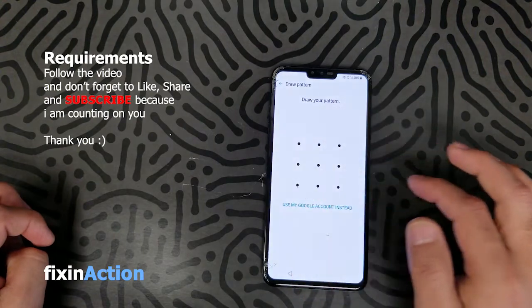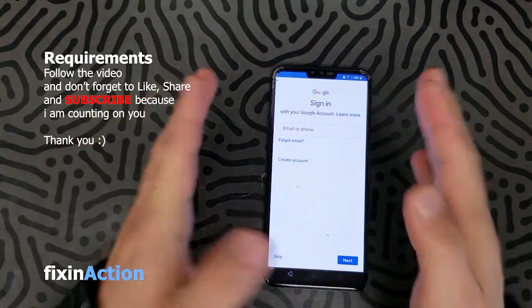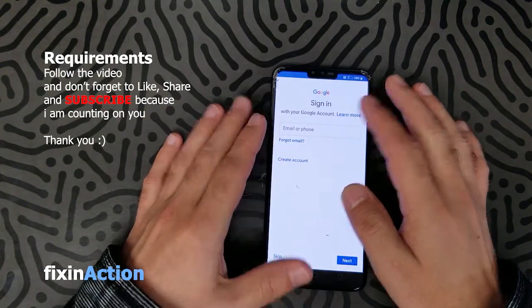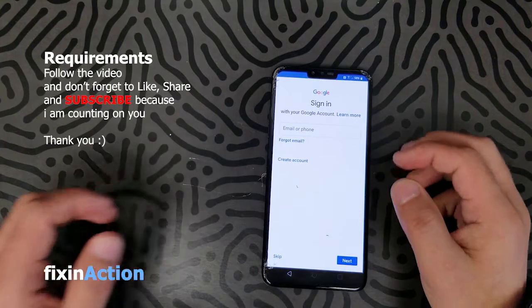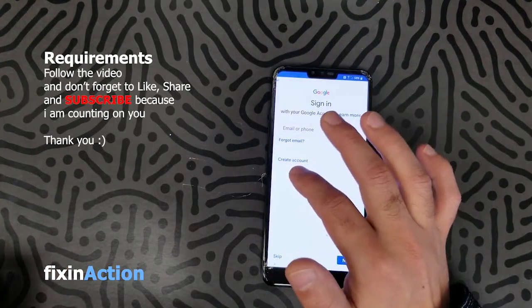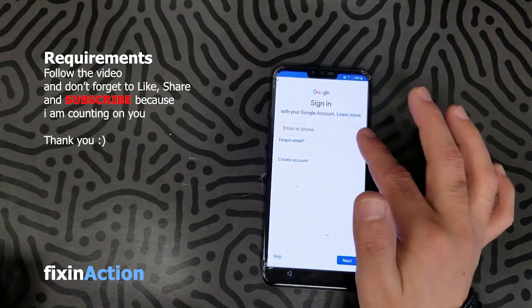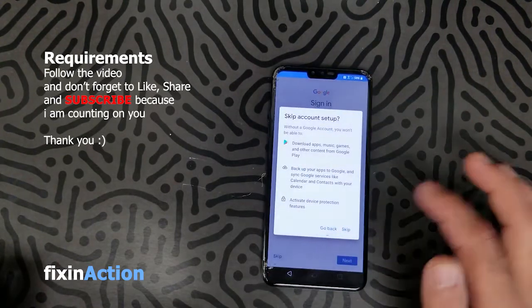Draw the pattern again. Now if you see a screen like this, it means you have successfully bypassed the Google account or removed the FRP lock, because it gives you an option to create a new account, go for an existing one, or just skip it.